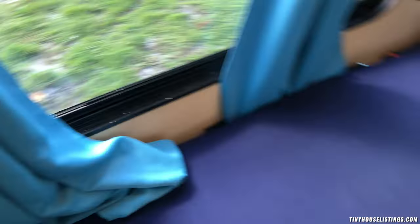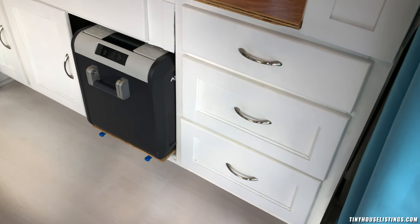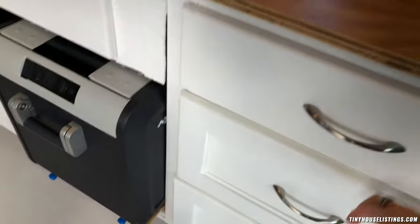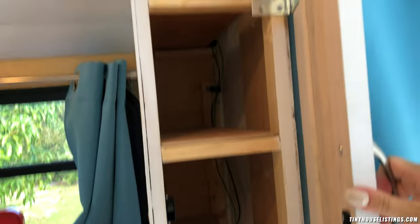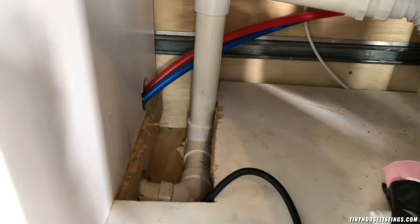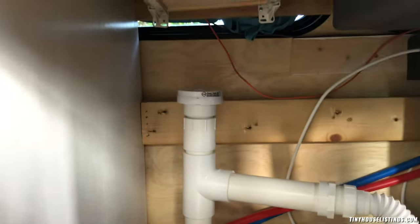Moving on to the kitchen. Let me turn the fridge off since there's nothing in there. There is tons of storage — drawers, more drawers, and this cabinet has three levels of storage. There's also storage underneath, the water filters are down here, and over here you have access to the drain that goes out of the bus. There's ventilation and a drawer up here too.